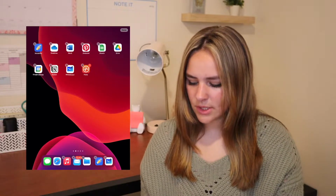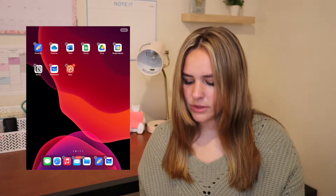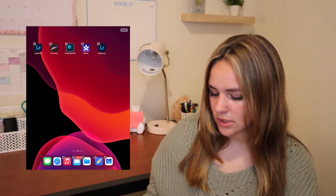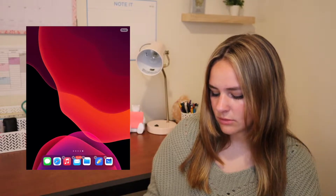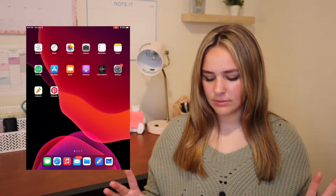On the first page I have some stuff I might use once in a while. The second page is like stuff for school except for Pinterest. The third page is YouTube, and the fourth page is random stuff I probably won't use often. It's a little less crowded now. So next I'm going to either make a background or find one on Pinterest to make it more aesthetically pleasing, and then we'll get it set up for school.